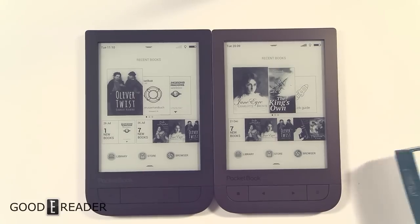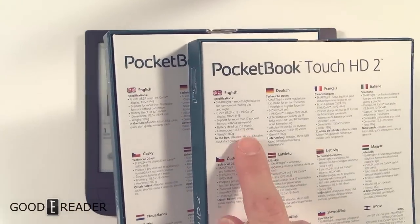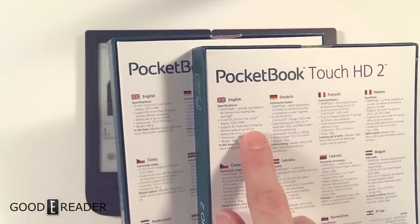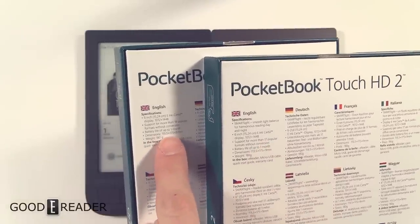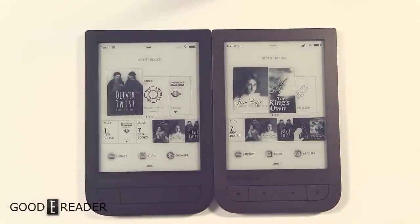In terms of specs, they're pretty much exactly the same. You can see here the only real difference is that the Pocketbook Touch HD 2 has 17 popular fonts, whereas the original has 18. So you actually lose a font on the Pocketbook Touch HD 2.